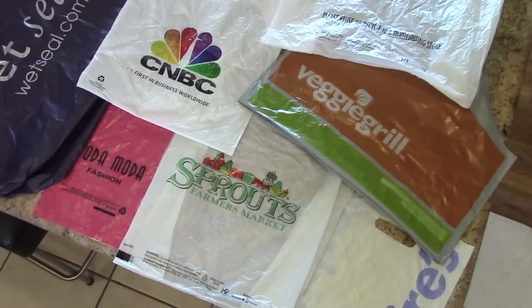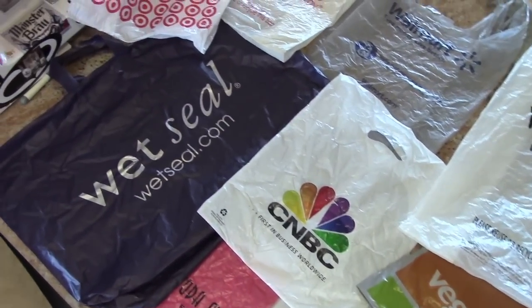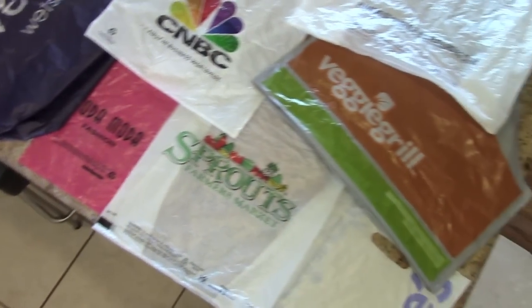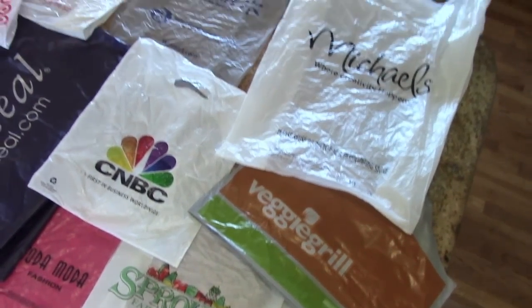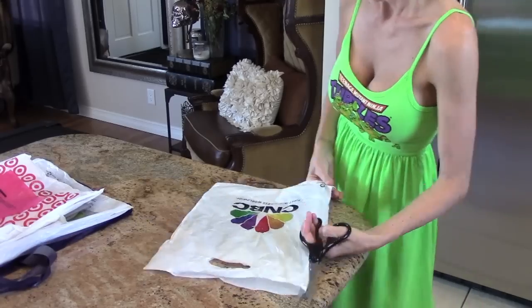I'm going to show you how to fuse plastic. It's made using elastic and recycled bags from when you go shopping. After you've collected some plastic bags, lay them out flat and get them nice and neat so you can see all the designs and logos. Then cut out the logos from your plastic bags — reduce, reuse, recycle.